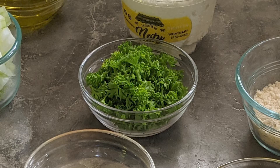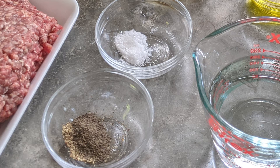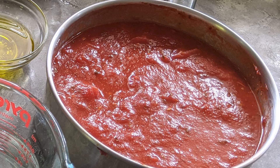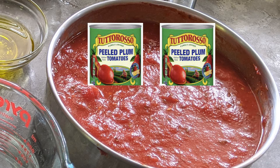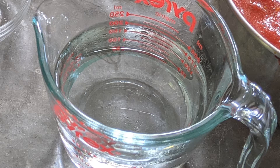One cup of whole milk ricotta cheese, a quarter cup of packed chopped parsley, one egg, one and a half teaspoons of sea salt or kosher salt, half teaspoon of ground pepper, one pinch of cayenne pepper, half cup of panko breadcrumbs, and a 28-ounce jar of marinara sauce. Or you can make your own sauce ahead of time. And then, of course, one cup of water.